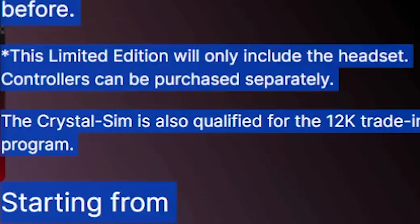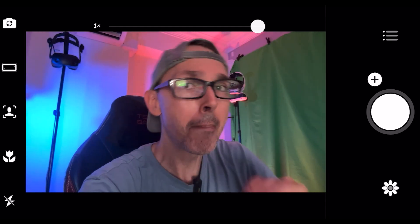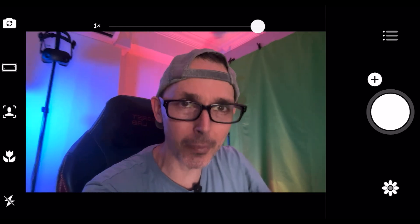By the way, the Crystal sim edition also qualifies for the 12K trade-in program, which is almost half the price — pretty amazing if you already bought the Crystal and can exchange it for half the cost toward the 12K. There's been controversy about this — I understand people saying 'why did I pay so much if they'll take it back for half price?' — but at least they give you something back. Compared to companies like Meta or ByteDance-owned PICO who won't even offer that option, a startup offering trade-in flexibility is better than nothing.